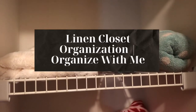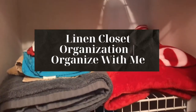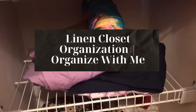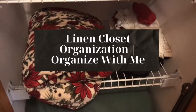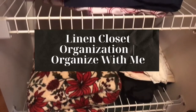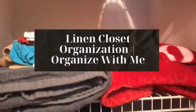Hey everyone and welcome back to It's Marian B. Today I'm going to get my linen closet organized. I bought a few bins and baskets from Big Lots that I think will be great for this space. As you can see, everything is kind of all over the place and I would like to make it easier for me to find and grab what I need, and to also share with you some organizing tips. So let's get started.